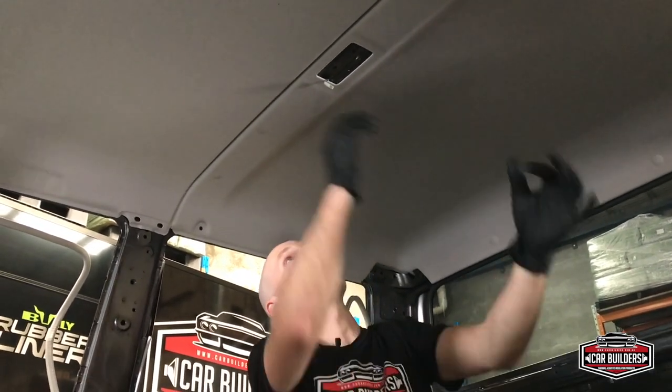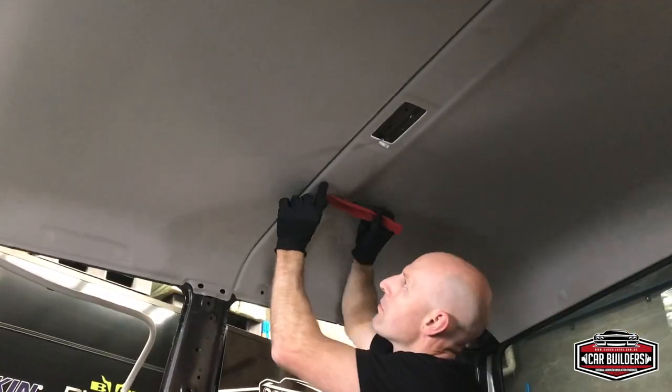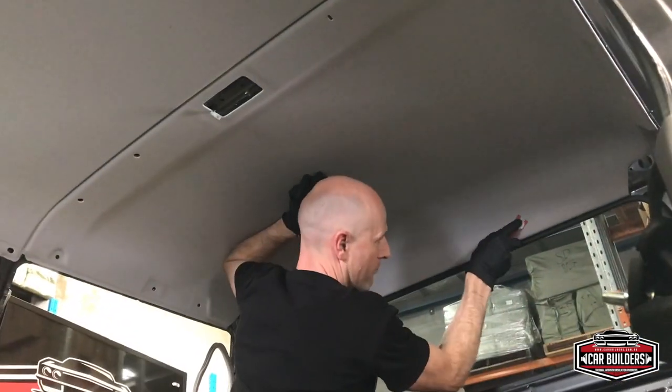We're ready to drop the headliner now. Headliners are usually lighter-coloured materials, so make sure your hands aren't grubby — either wash them or throw on a set of gloves to stop fingerprints marking the headliner. What's great about this truck is they've split the headliner into two pieces, which means we can take them right out of the truck. Some dual cabs have a one-piece headliner, which is very difficult to remove — it's usually put in through the front windscreen before the glass goes in, so you'll struggle to get it out through a door. For this truck with its exposed clips, we'll go ahead and take all those guys out and drop the headliner down.